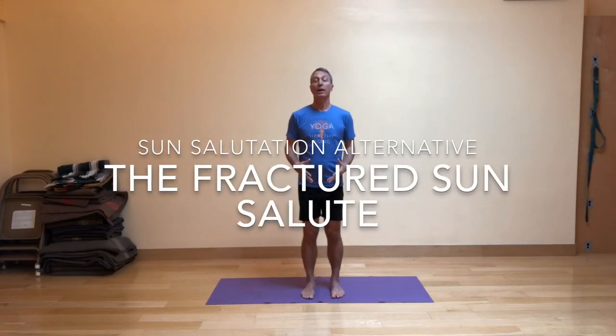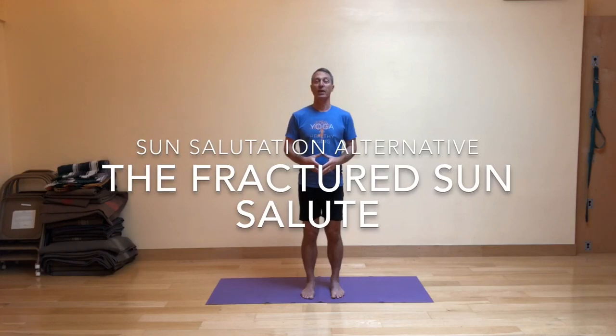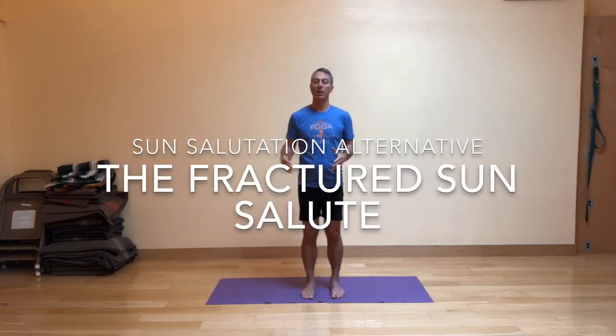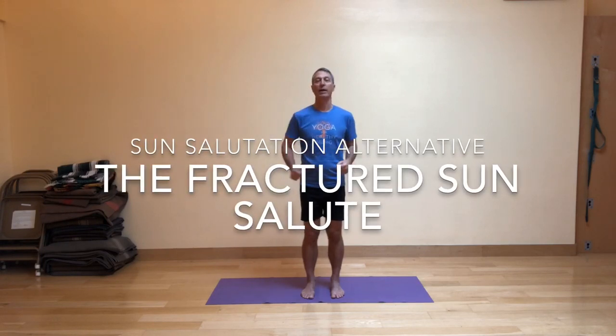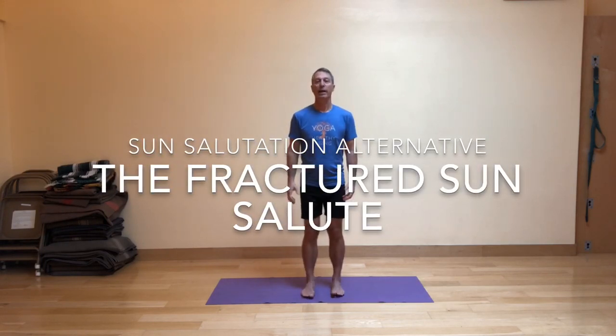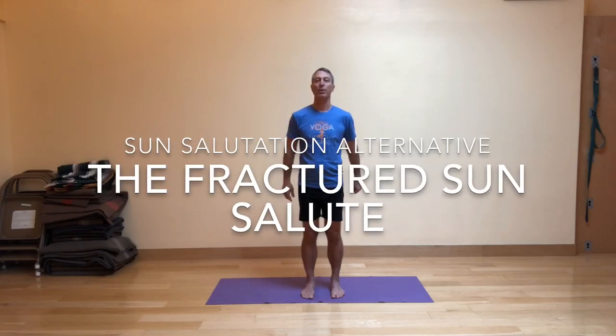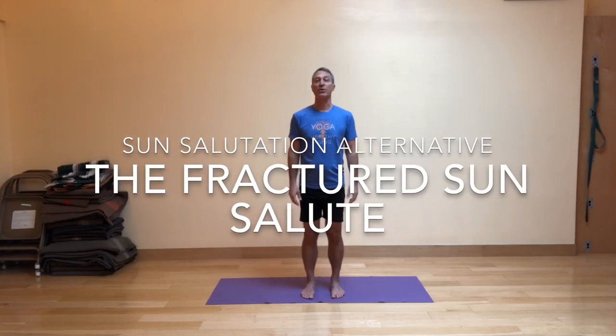I'm excited today to share with you a modified version of the Sun Salute that I developed years ago when I realized how challenging it was for a lot of people to step the back foot forward into the high lunge from Downward Dog. I came up with this idea of splitting the Sun Salute into two separate parts, and I call this the Fractured Sun Salute.